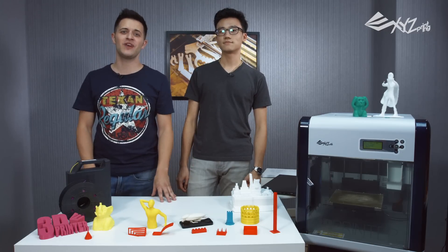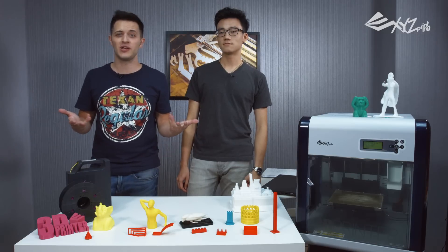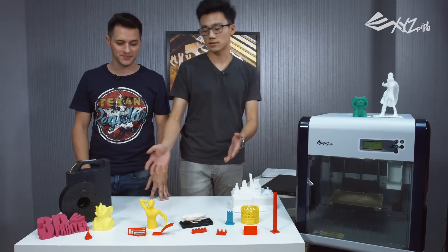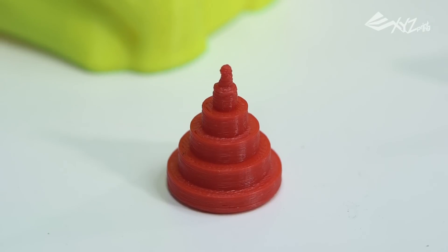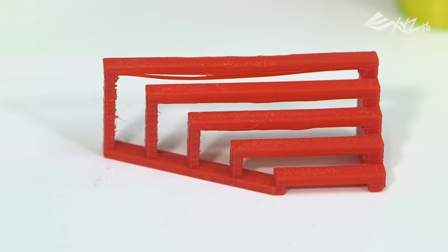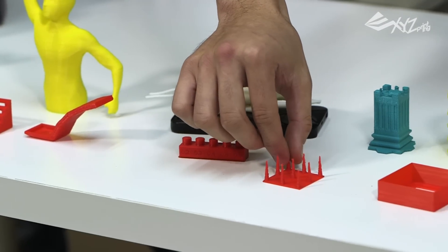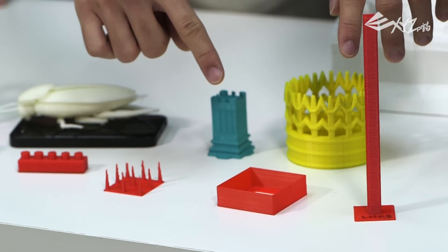We're going to show you how to evaluate your own 3D printer — maybe one that you have at home, or maybe one that you have your eye on in the market. We've got seven tests in seven categories: dimensional accuracy, bridging performance, overhang performance, negative space tolerance, fine positive space feature performance, and the last two are mechanical resonance.